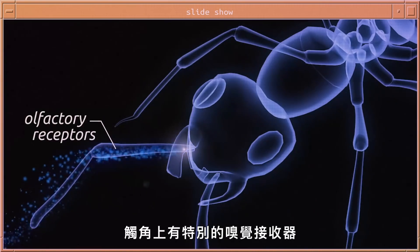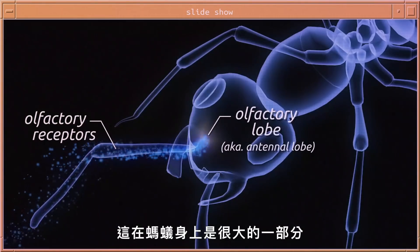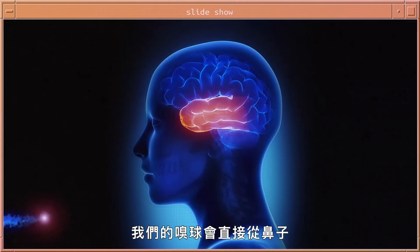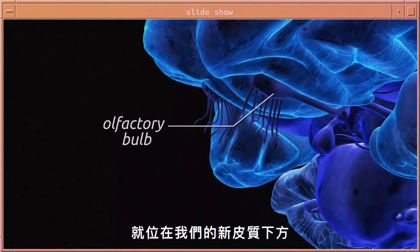Special receptors in the antennae called olfactory receptors transmit chemical messages to a particular part of their brain called the olfactory lobe, which is incredibly large in ants. Our olfactory bulbs receive olfactory signals directly from the nose, but they're quite small relative to our overall brain size and are tucked underneath our neocortex.